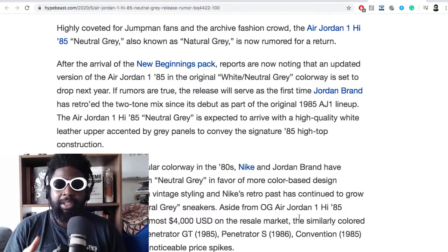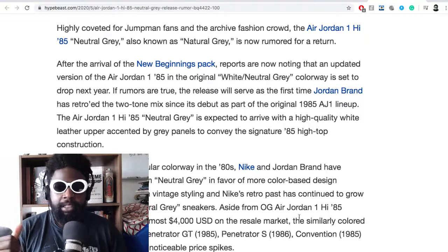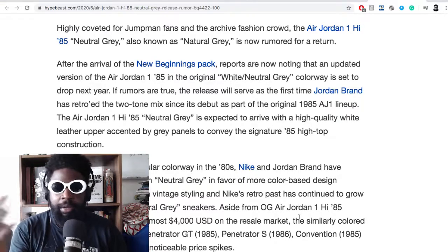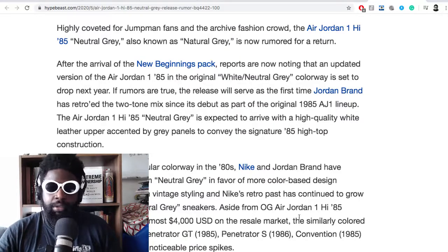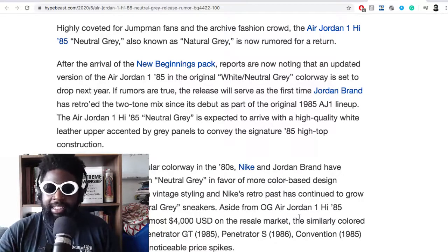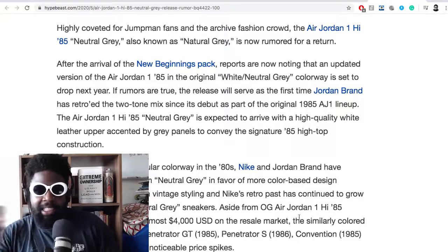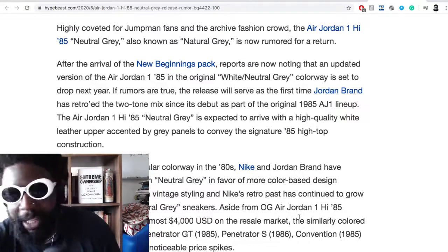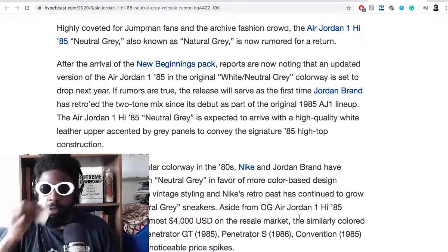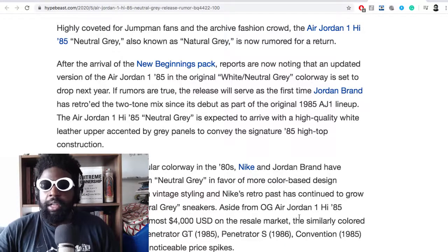I wonder why they don't do a division of Jordans — especially from Jordan 1 to maybe 4 — where they essentially make them the same way they made them in the past. Maybe because they don't have the moulds anymore, but I don't think that's an accurate excuse. You can reverse engineer stuff, especially with the money they have in the coffers. I'd love to have some sort of line that makes pre-distressed stuff directly influenced by what came out in the 80s — one for one, from the way it looks and the height, to the materials used. And if they sold for like $250 or $300, I'm sure they'd sell out. Really good leather — that'd be really cool. But they just retro the original in updated materials.